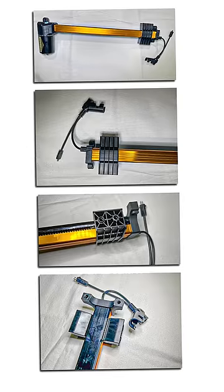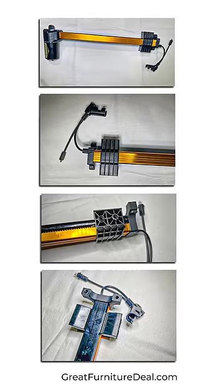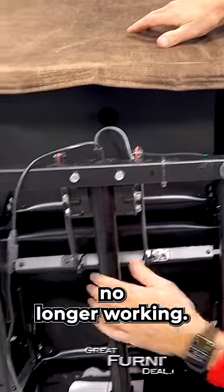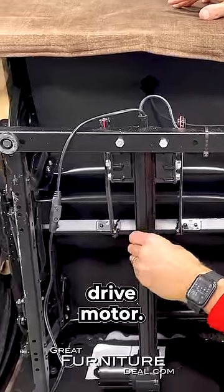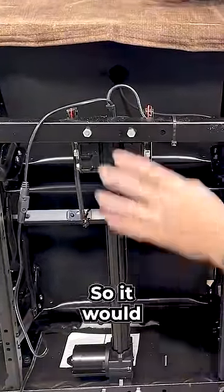The next issue could be your motor, and we'll flip this couch over so you can see what that looks like. If for some reason your headrest is still working — your power headrest motor — but your base is no longer working, sometimes this is just a worm drive motor. It's been stripped and it's no longer working properly, so it would have to be changed.